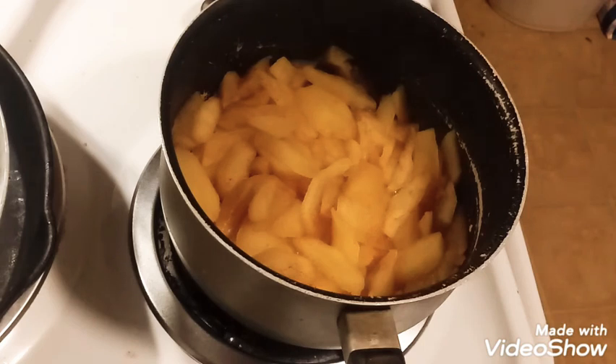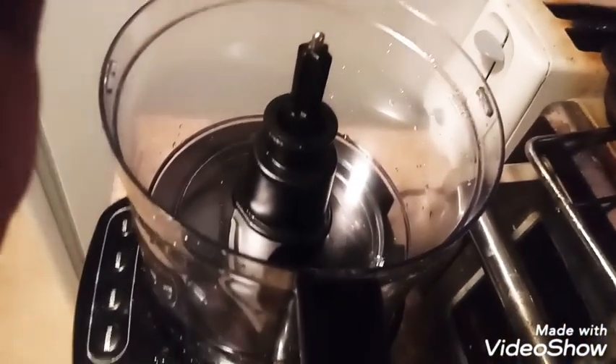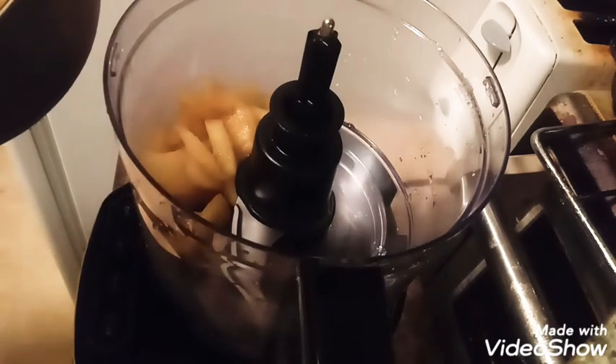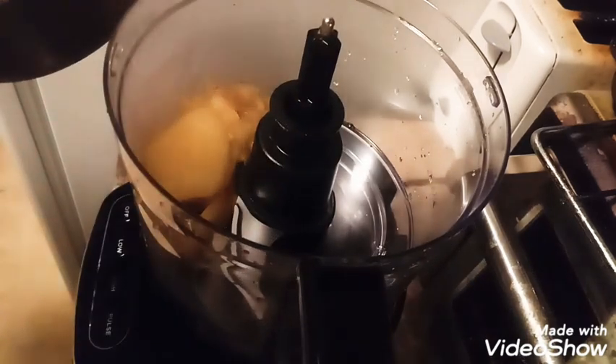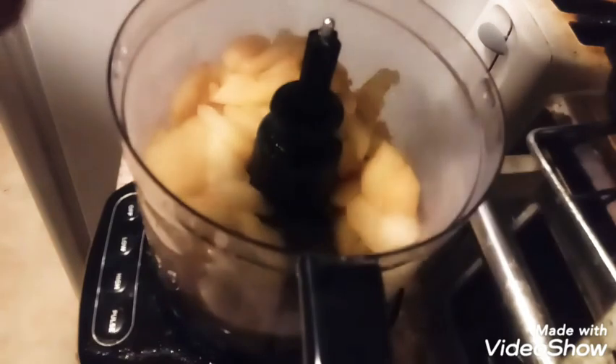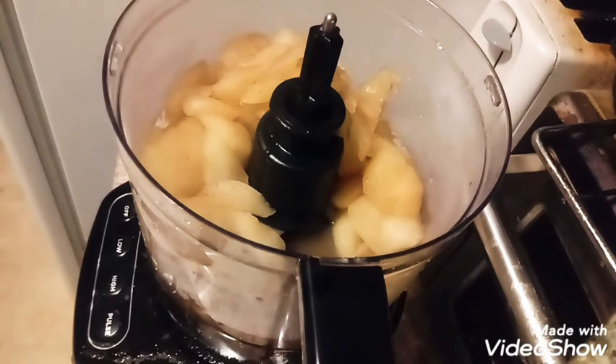The apples are done cooking. We just need to transfer them to the food processor and process them. And the liquid left over at the bottom of the pot after you transfer the apples — you want to throw that in too, because if you don't, your applesauce will be really thick and you'll have kind of an apple butter texture.